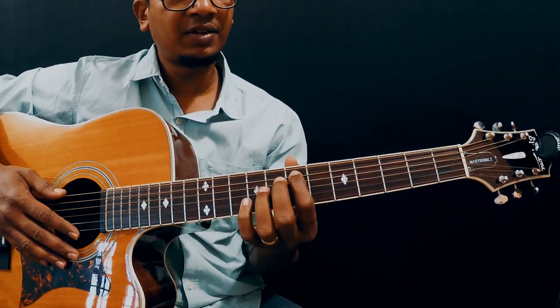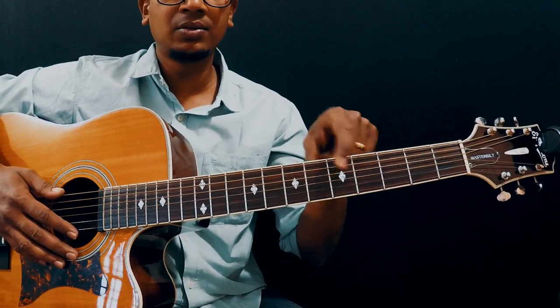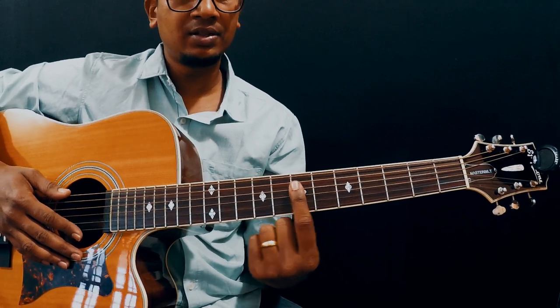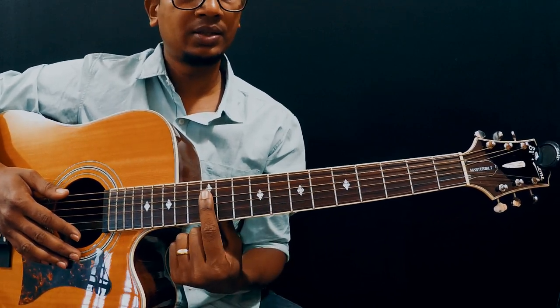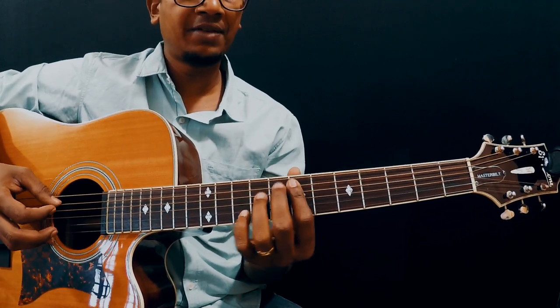So when I say 7th fret, you don't have to calculate all the way from the nut. We have inlays, so you can calculate from there. This one is the 5th inlay, this one is 7th, this one is 9th, and this one is 12th. We're going to start from the 5th string, 7th fret.